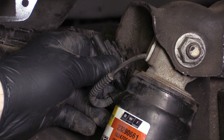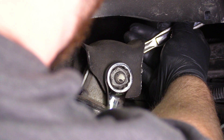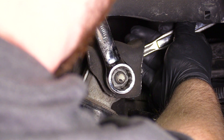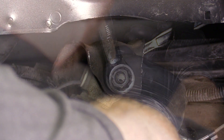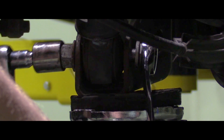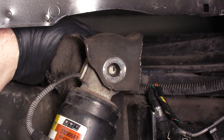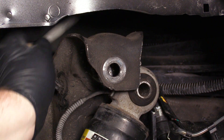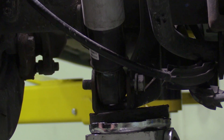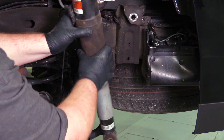Locate and remove the electrical connector from the top of the air shock. Loosen and remove the upper and lower shock mounting nuts. Remove the upper and lower air shock mounting bolts. Remove the air shock from the vehicle.